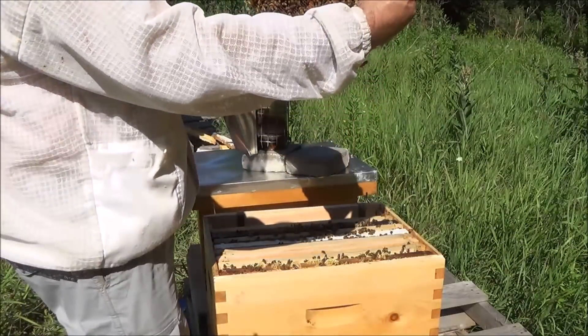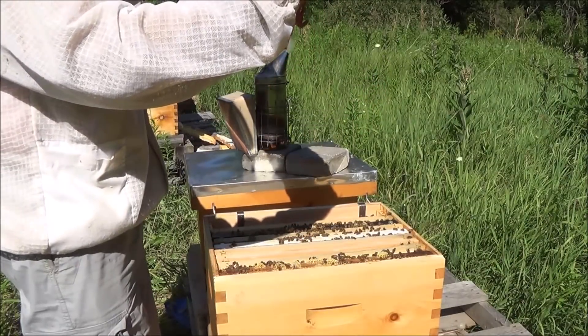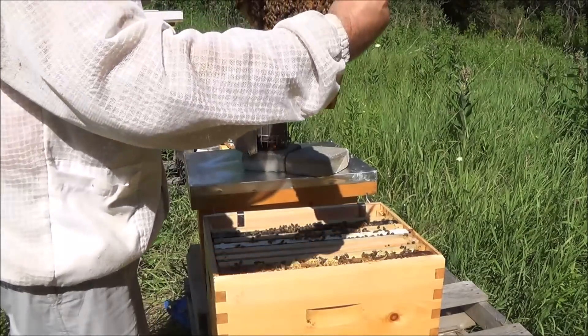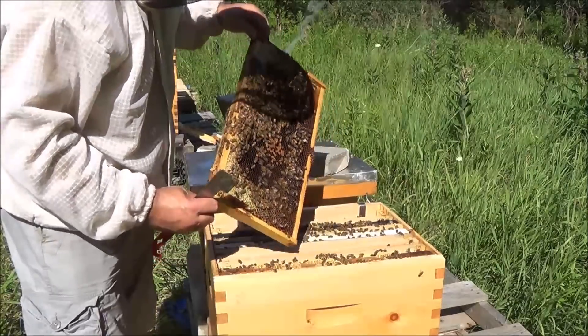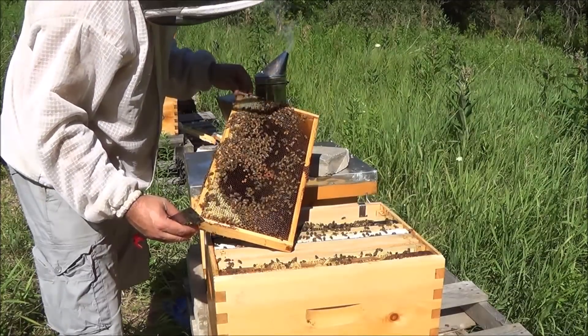I'm going to take a quick look for the queen here. I haven't checked this hive yet for mites — I haven't checked any hives yet for mites, and I haven't treated this hive yet because I've only had it for a month. I probably won't treat anything until the fall unless I see some really horrific sign of mites. We do get a lot of mites in this area — this is something we have to be really vigilant about because they just thrive in this region.